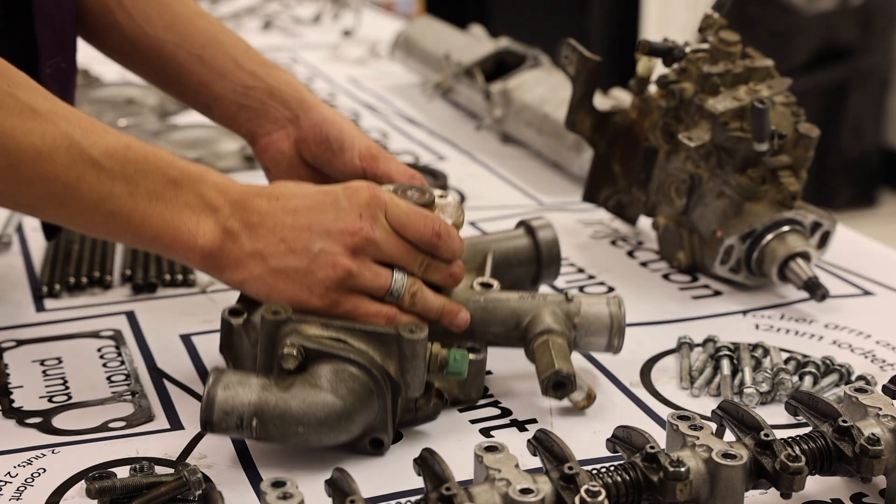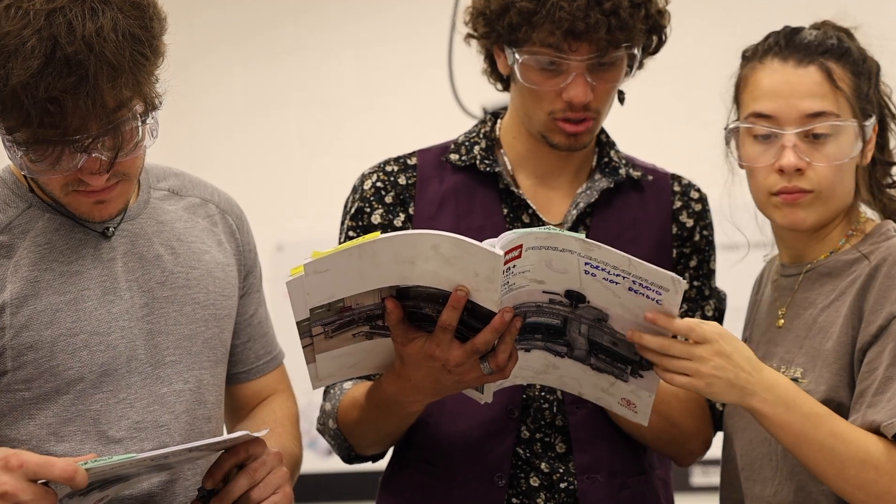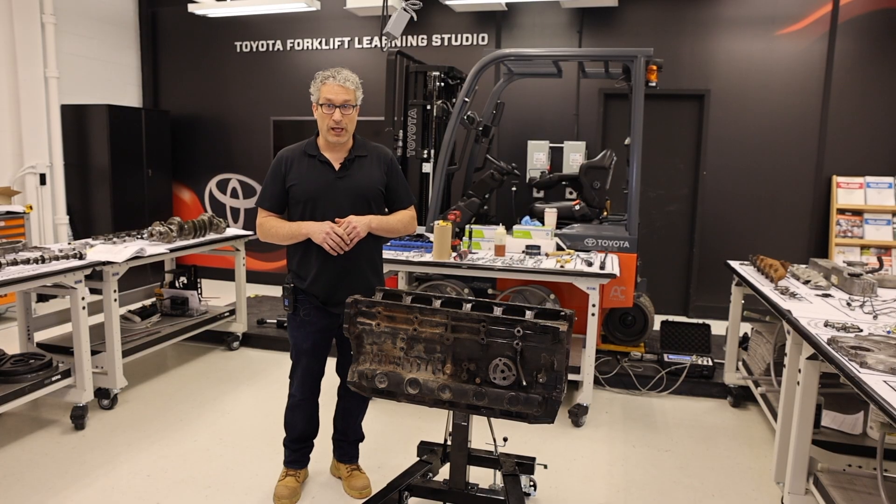Why is there a coolant pump here and what does it connect to? And again, these things all link back to the classes that the students take in thermodynamics and heat transfer, fluid mechanics, and dynamics.